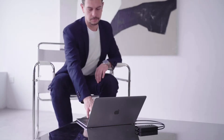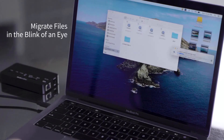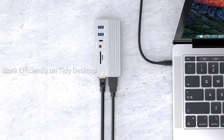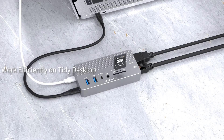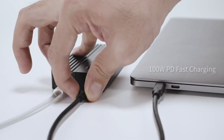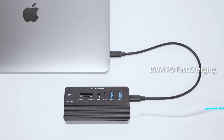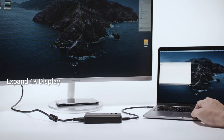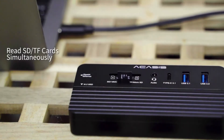With Acusys, you will have unlimited storage for data that transmits blazingly fast. The PD port delivers a max 100W of power to your devices. You can expand extra displays with the HDMI port and read two different memory cards at the same time.